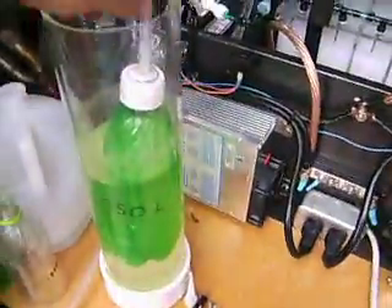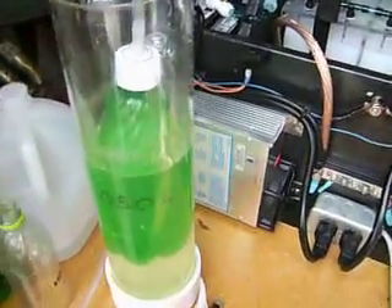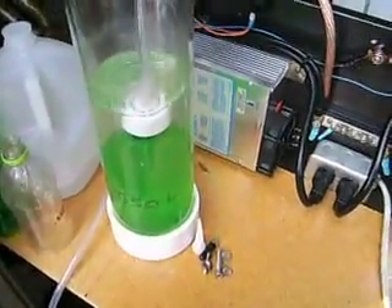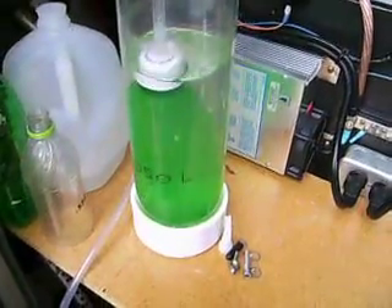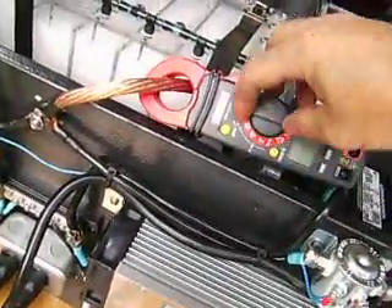I've got it hooked up to this output tube which goes to my new and improved measuring device. I measured this out with the graduated cylinder at 1.050 liters - fully submerged to fully evacuated is 1.05 liters. Let's look at some of the parameters here.